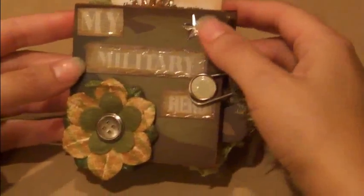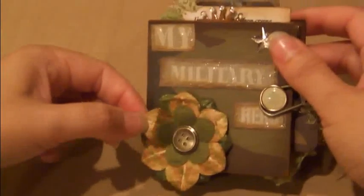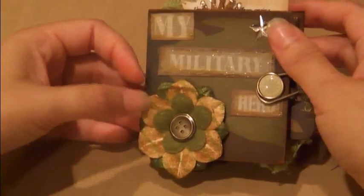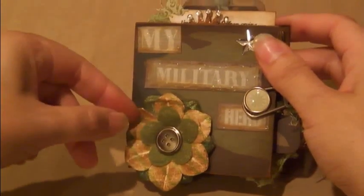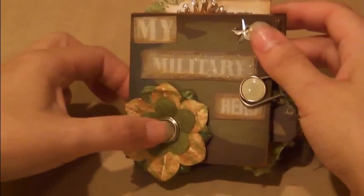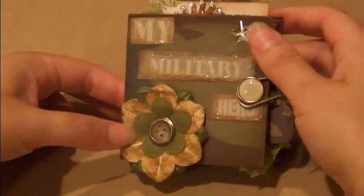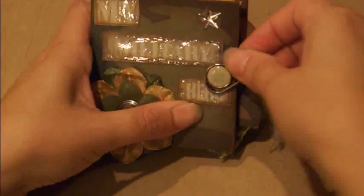I used a crystal star here, and these flowers — the first one on the bottom I embossed with some Martha Stewart embossing powder, and on the second one I added some Tim Holtz Distressing Ink in Vintage Photo just to make them look a little tattered. I added a felt flower by Making Memories, and this is a Making Memories brad, as is this one. And this is a Tim Holtz clasp to close everything.